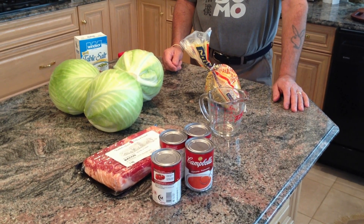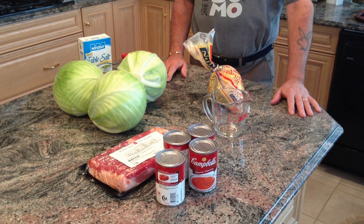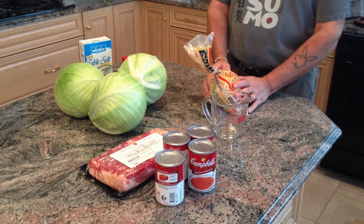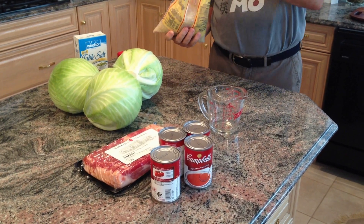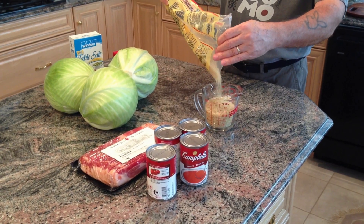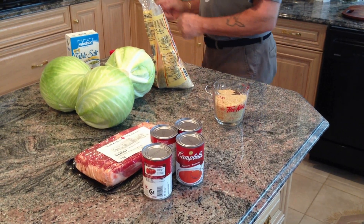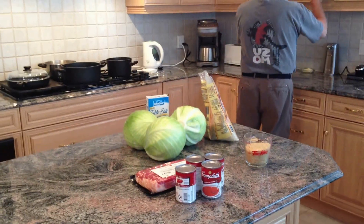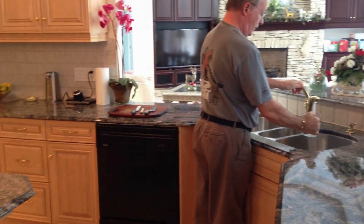Today I'm going to be assisted by my granddaughter Melissa. There's a lot of preparation in cabbage rolls - the actual making is pretty simple. First, we're going to cook up some rice. I'm going to cook about a cup and a half of rice, and for this particular rice I'm going to need about three cups of water.